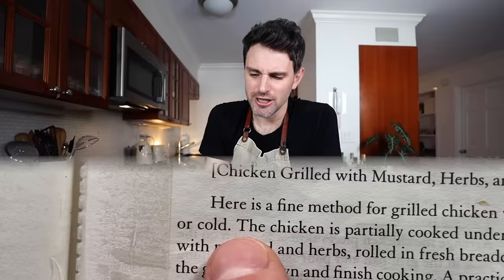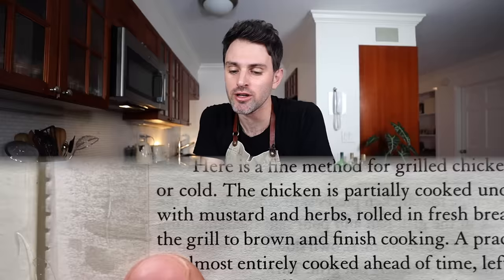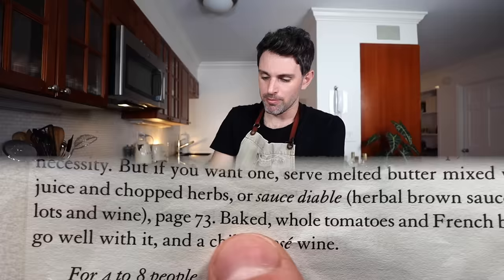Which is good either hot or cold — I'm gonna go with hot. The chicken is partially cooked under the grill, then smeared with mustard and herbs, rolled in fresh breadcrumbs, and returned to the grill to brown and finish cooking. And if I skip to the bottom, baked whole tomatoes and French beans would go well with it — so I'm gonna tack them onto this meal.